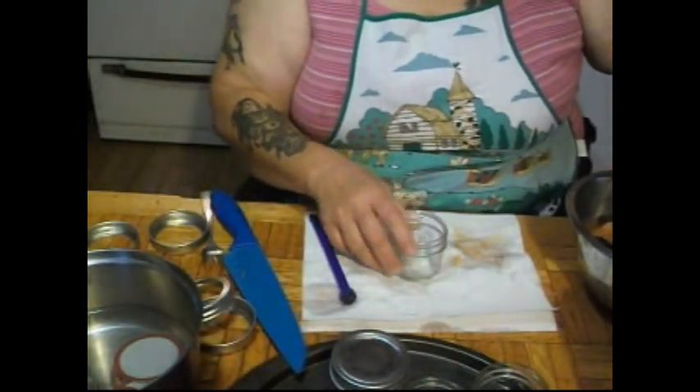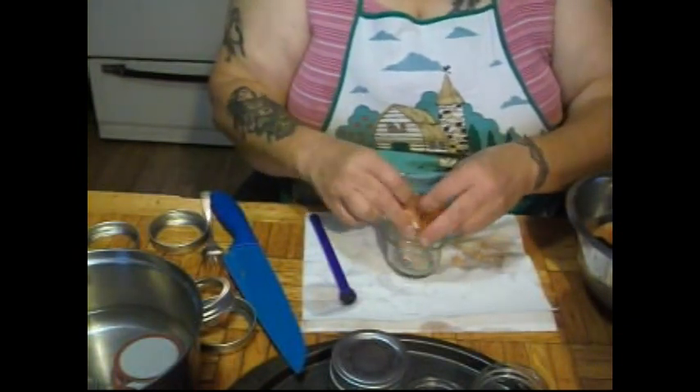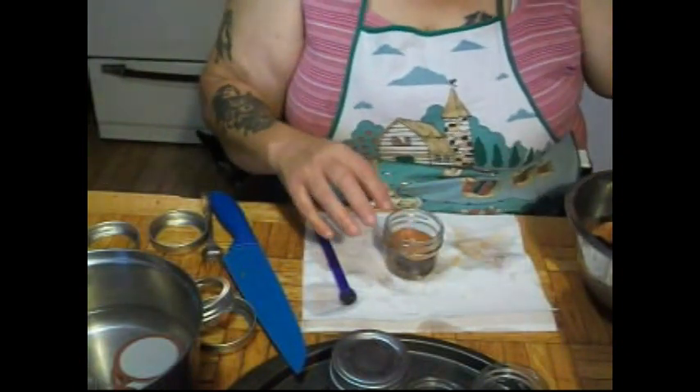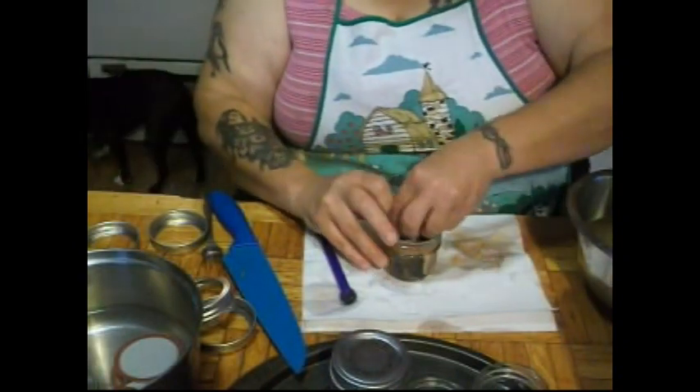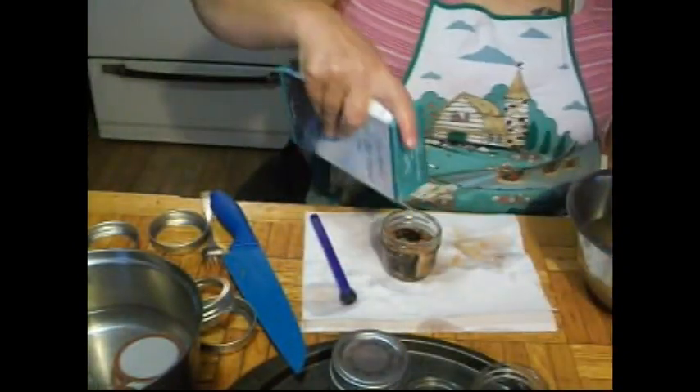When I have these all jarred up — see, a nice little trout steak — you just curl it in on itself and it goes right in the jar. That's just enough there for a couple of nice little sandwiches. You've got a whole stuffed piece and a small piece in there.